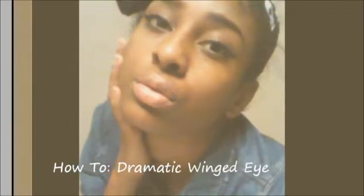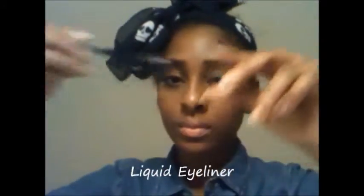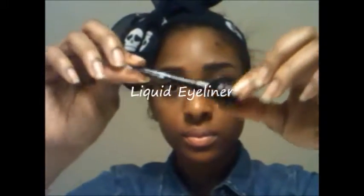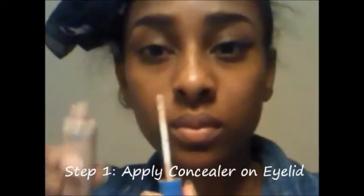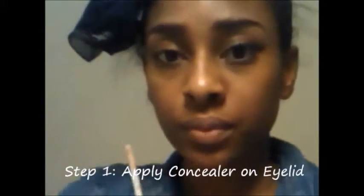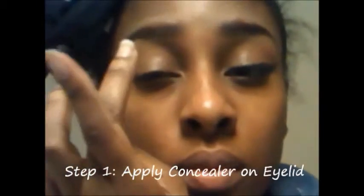Hi guys, this is Brie, and in this video I'm going to show you how to create a dramatic winged eye look. Here are the things you're going to need: concealer, liquid eyeliner of course, and mascara. Okay, so let's get started.